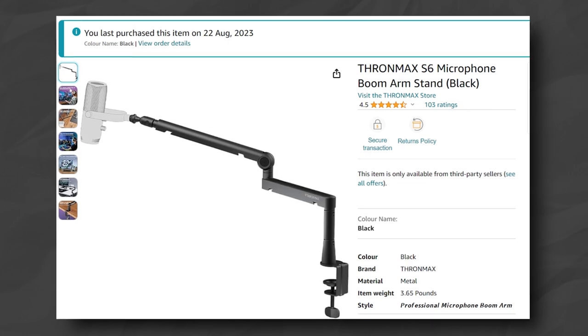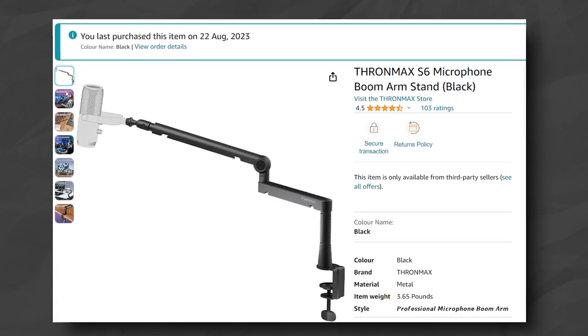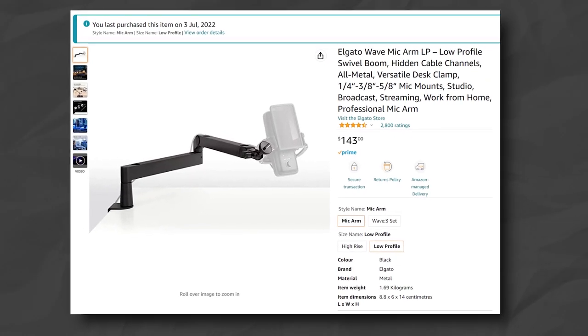I'm using the Thronmax S6 low profile mic arm for my tests — a mic arm I can confidently recommend, unlike the Elgato low profile, which costs a little bit more but sags aggressively. I actually bought a second Elgato low profile and it continued to sag on me there too. So if you want a really good mic arm, I've linked the Thronmax in the description as well.